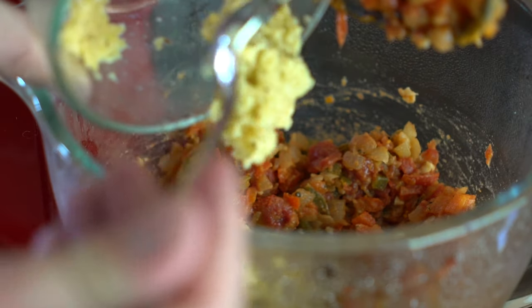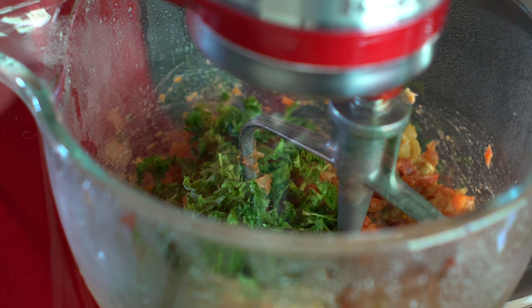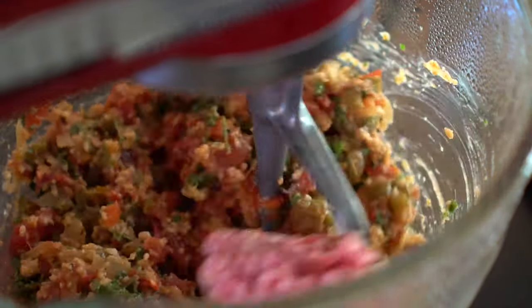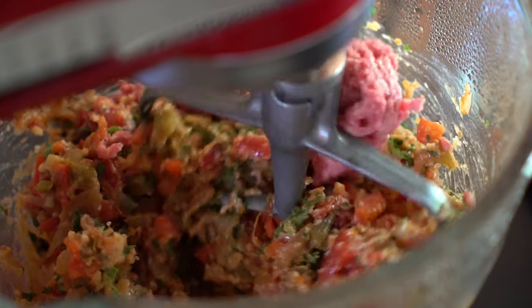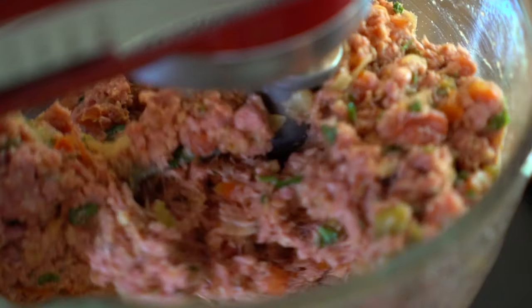We're going to go ahead and put the wetter stuff in first, like the egg-breadcrumb mixture and the chopped parsley. How lush. Now, as this is running, I'm going to break off segments of the ground beef and toss it in until we've added two pounds of ground meat, and everybody has commingled and become infected with one another, like COVID.